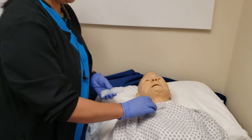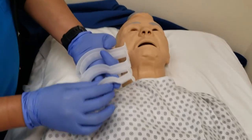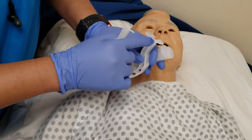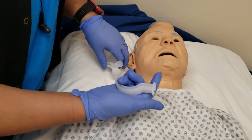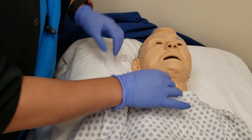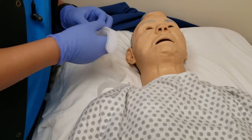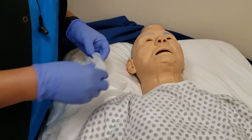Same thing with the NPAs — you have different sizes. On some of these, if you look inside you're not going to be able to see it, but the sizes are on the side. This one's a size 5, and these others I'm not sure because they don't have the size on them. We're also going to measure — same thing with the NPAs — you don't want to put an OPA that is not quite right for the patient.